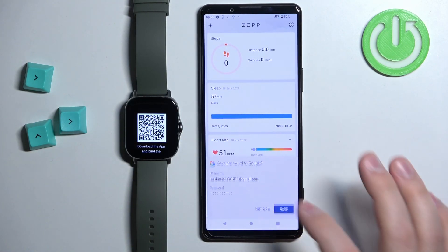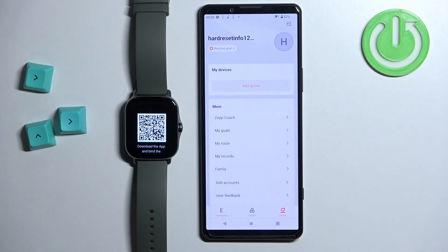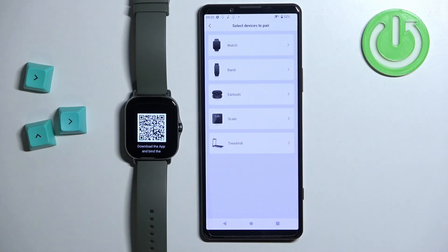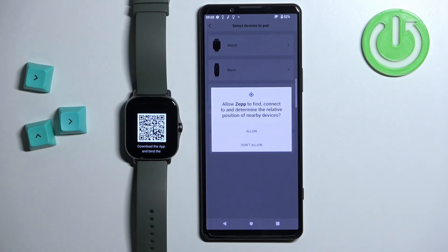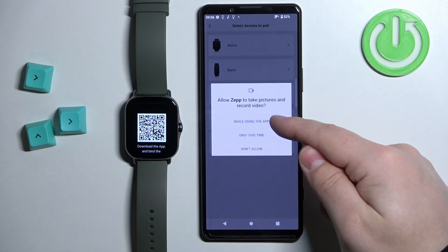After you login you will see the home page of the application. Tap on the profile icon at the bottom of the screen, then tap on add device. Select the watch category, tap on got it, tap on allow, tap on got it again, and tap on allow.